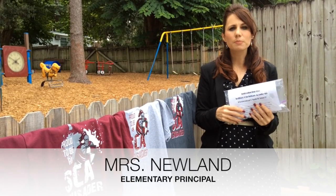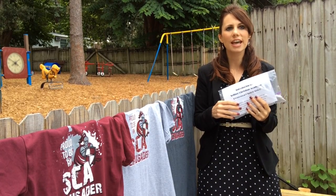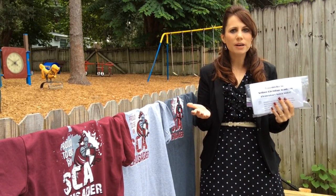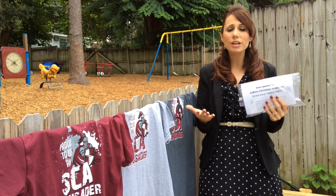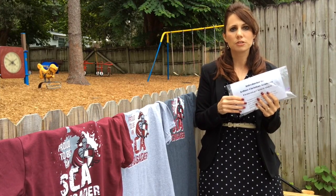Hello elementary and preschool parents. My name is Mrs. Newland and I am the elementary principal here at Stefano Christian Academy. I am so excited about the beginning of this school year and I'm even more excited to introduce to you today something new for our elementary and preschool students.